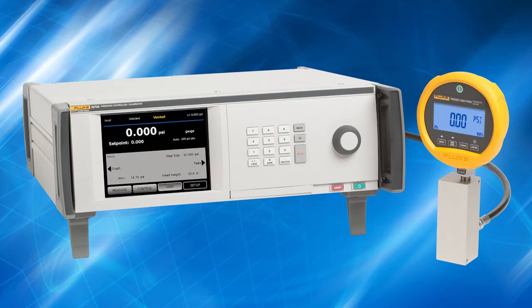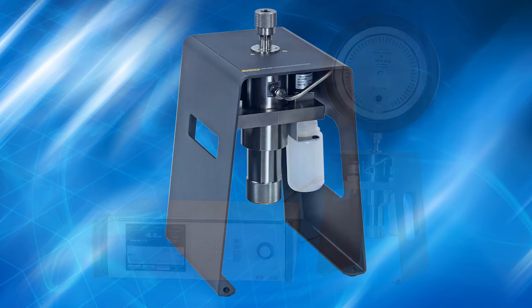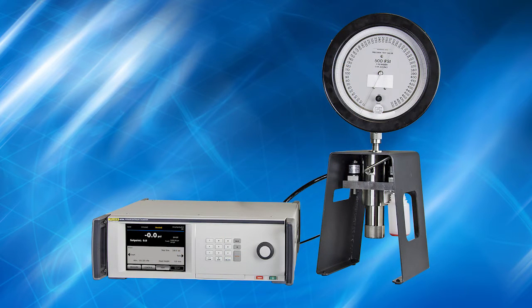With the 6270A Modular Pressure Controller Calibrator, Fluke Calibration provides a new solution: the optional Contamination Prevention System, or CPS. The 6270A CPS is more than just a filter or trap. It is an integrated contamination prevention system that operates seamlessly with the 6270A. It ensures that clean, dry gas flows from the calibrator to the test stand, while contaminated gas flows away from the calibrator, plumbing, and the device being calibrated.